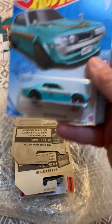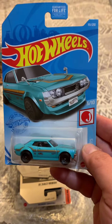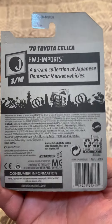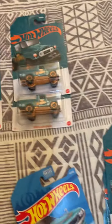All right, first one is this Toyota Celica, year '70. This one's nice and it's from the N case. I love it. And today I got these wall rings.